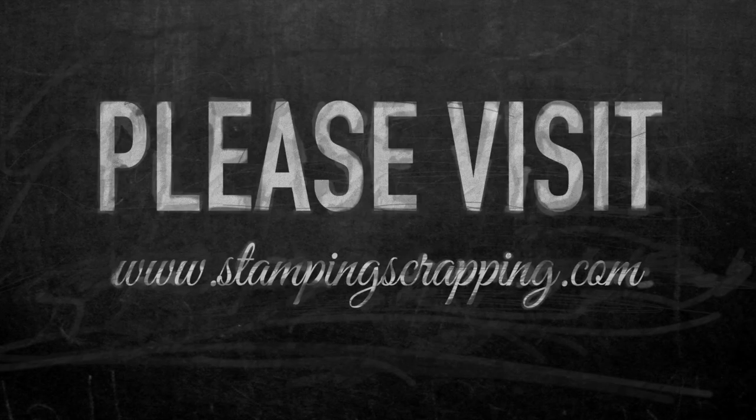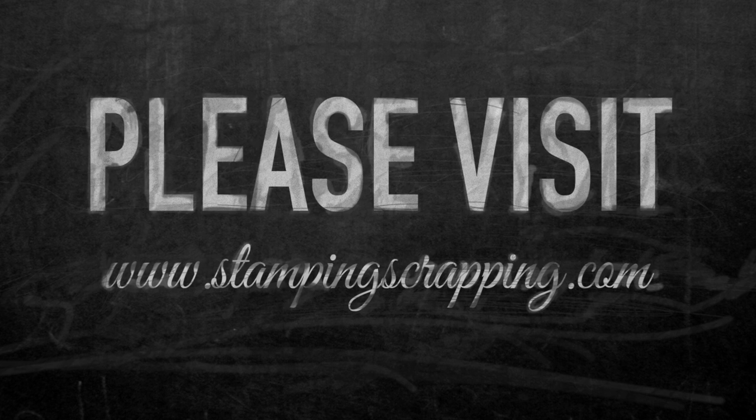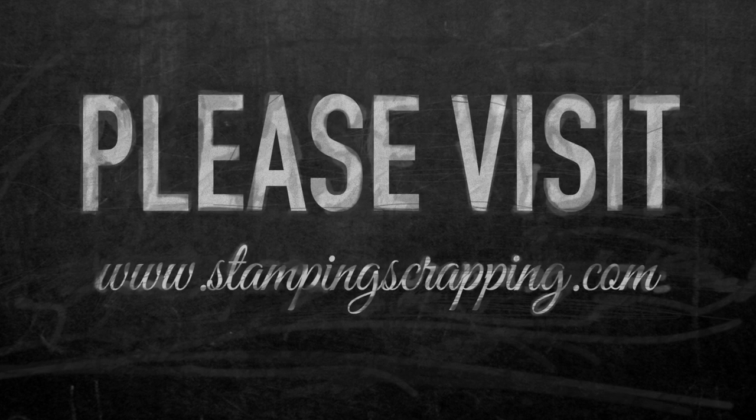Happy creating! Thanks for watching! All of the items that I used to create my photo frame can be found on StampingScrapping.com.